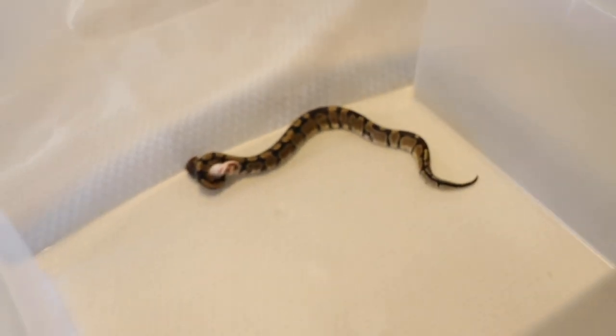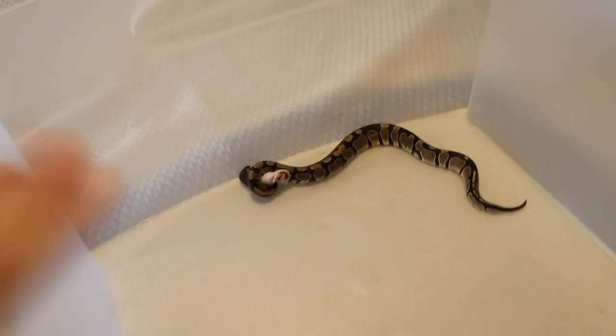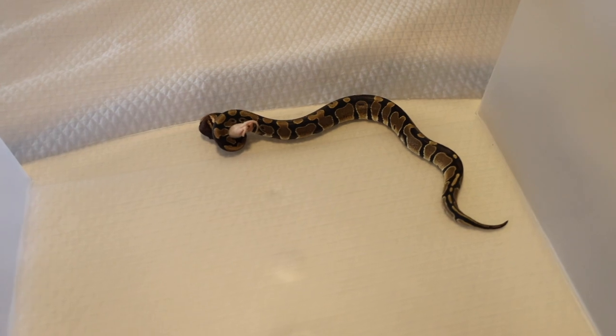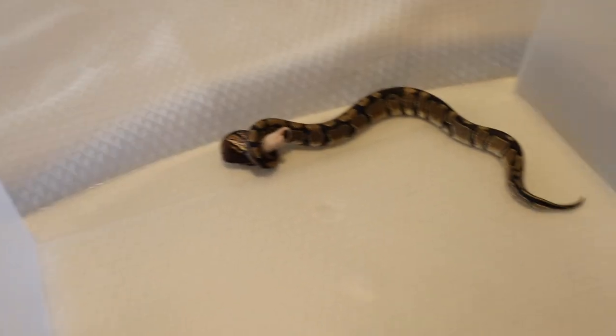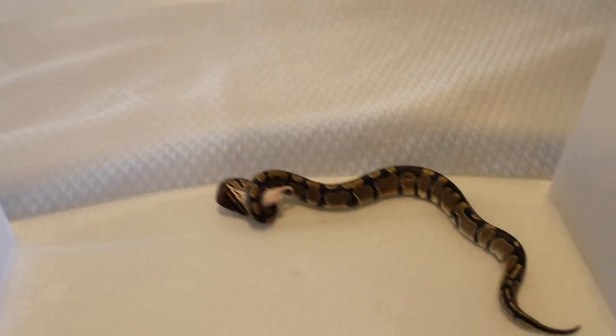That is awesome! So they'll stay in this position for about 10 to 15 minutes, then they slowly let loose of their prey and then they'll actually eat it. It's already starting to move — so we're just gonna sit here and watch.